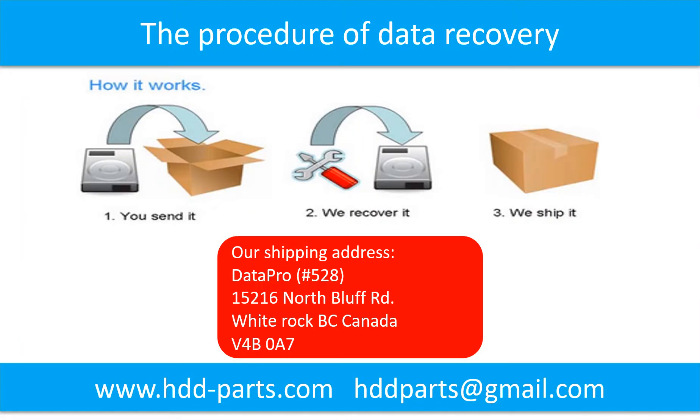This picture shows how to use a fan to cool down the hard drive. This picture shows the procedure of how we do data recovery for our clients. First, the client sends their hard drive to us. Second, we do data recovery. Third, we ship back the data to our clients.